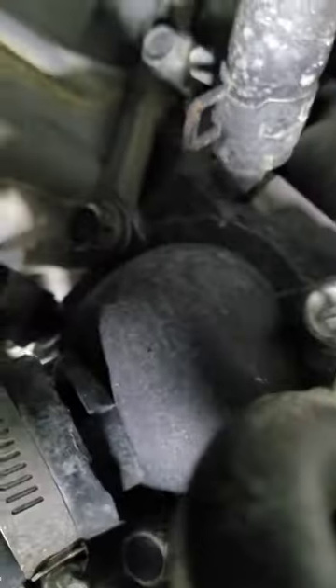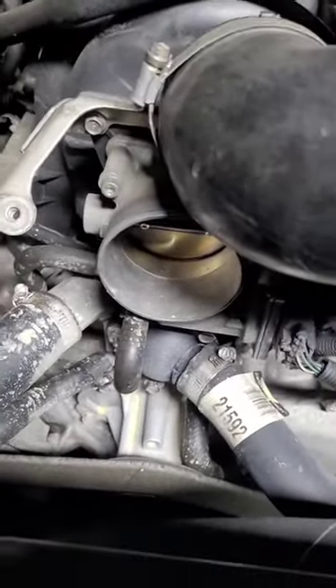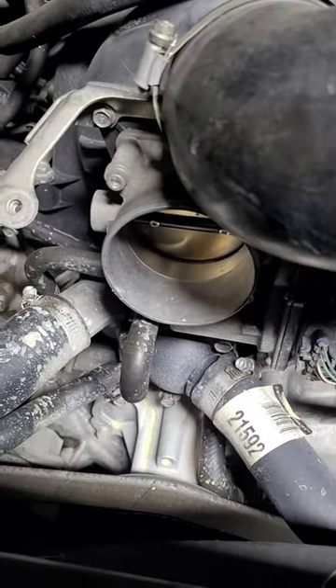There's your thermostat right there. These are 12mm bolts, so you've got 3 of them. Just take those out, pull it back, pull out the thermostat, put a gasket in there. I'm going to go ahead and do that right now.